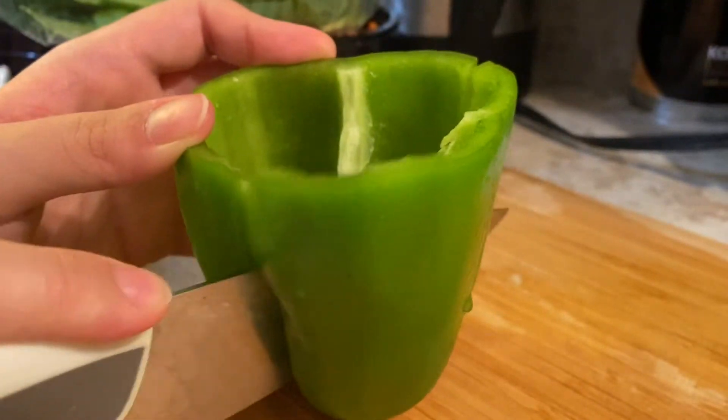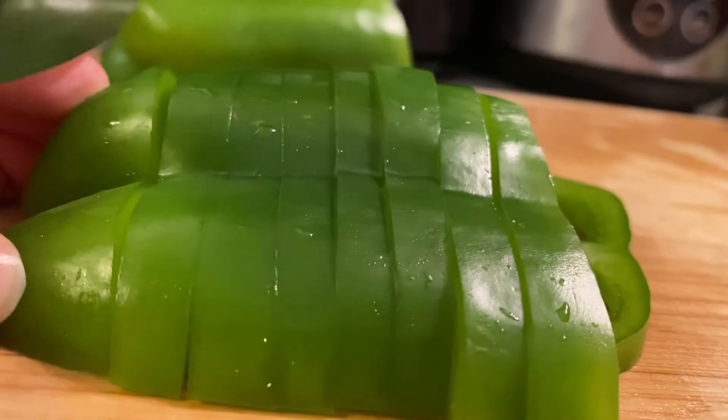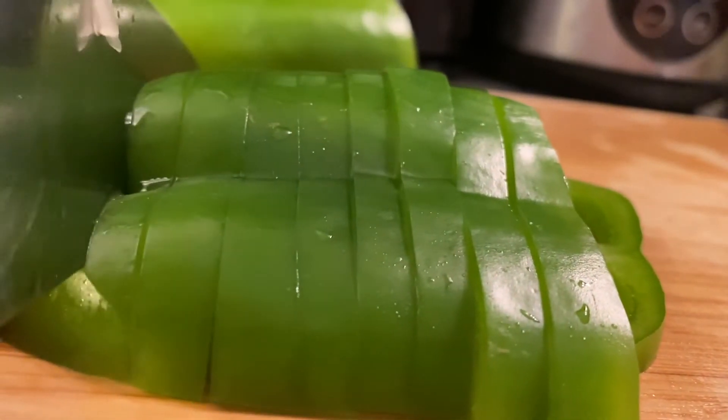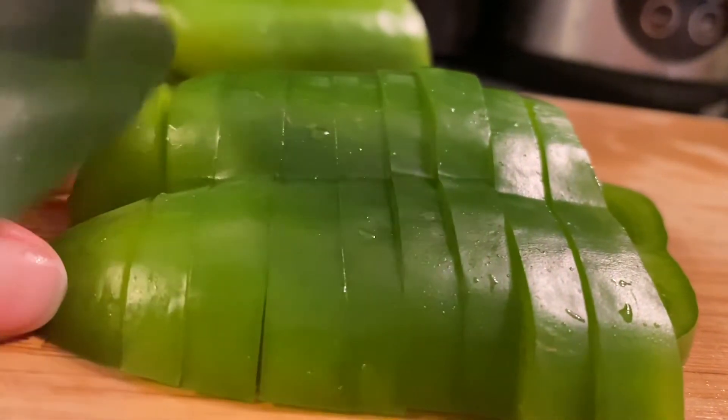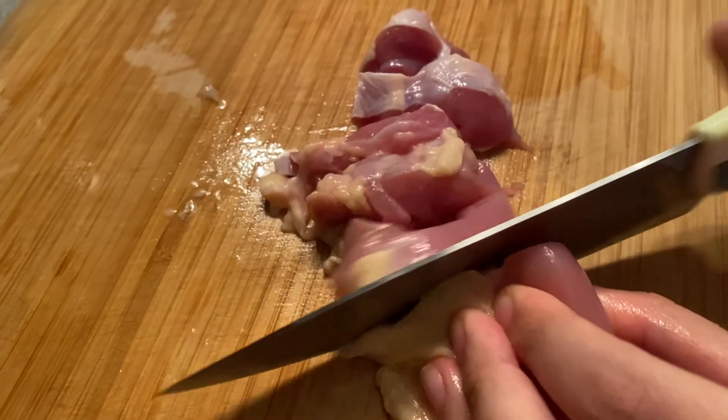Here we have some green bell pepper. For this one, we want them in medium slices — just go ahead, remove the seedy core, cut them in half, and start slicing. Here we also cut some nice thin chicken pieces for pan frying together with the other vegetables.